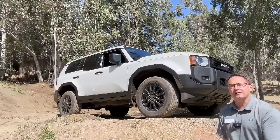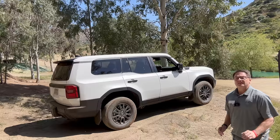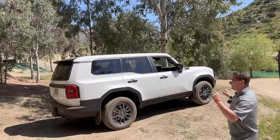Hi everybody, I'm Jeff Teague with Toyota Jeff Reviews. Thanks for hitting subscribe. Let's do an interior deep dive of the Land Cruiser. This is the 1958 trim level, the 1958 edition in ice cap white.